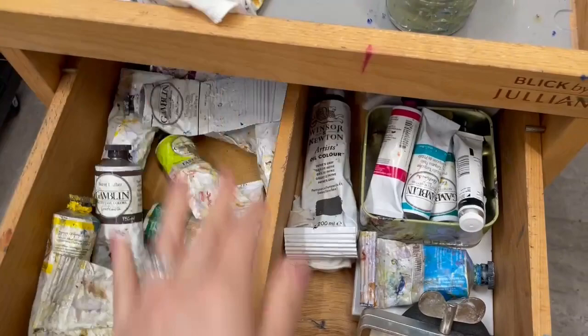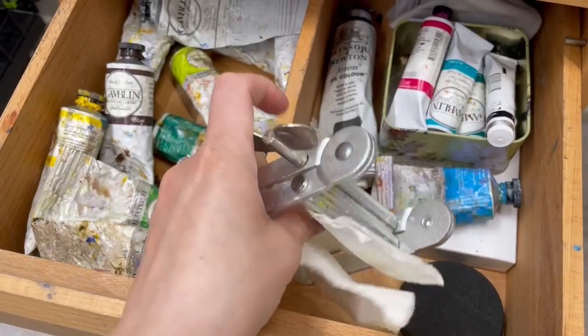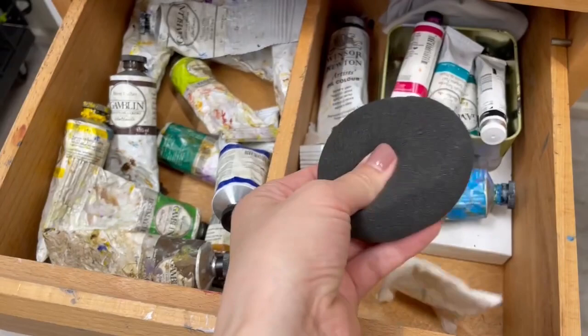I use cut-up t-shirts to wipe up my brushes. This is my little jar of linseed oil. And then I also have this tube squeezer that I like to use to squeeze out all the paint from my tubes, and a sponge that I use sometimes, but not often.